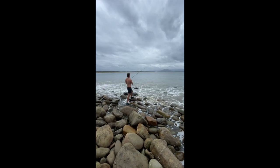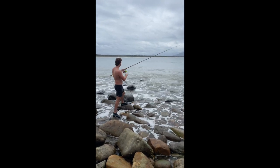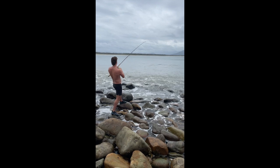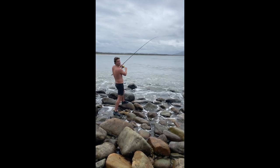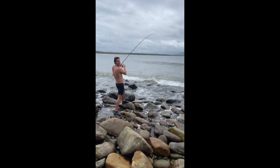Nice long cast. Got it sink a bit, under the trees — come on. Simple as that, probably a good tailor.